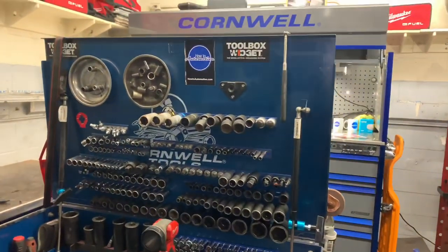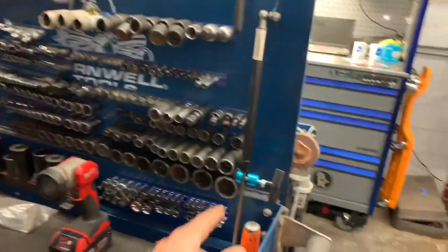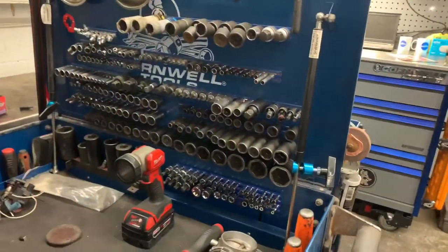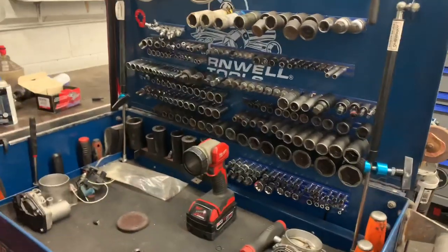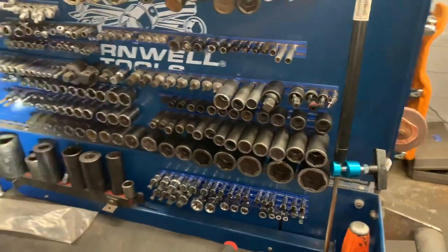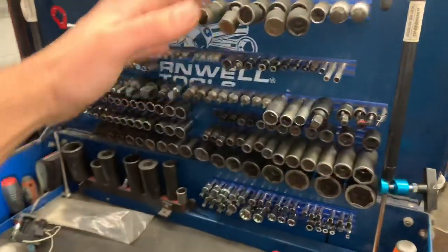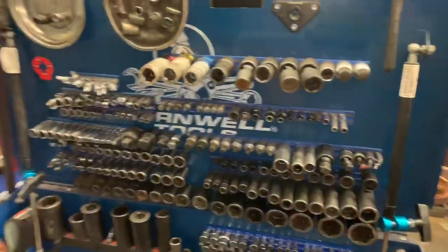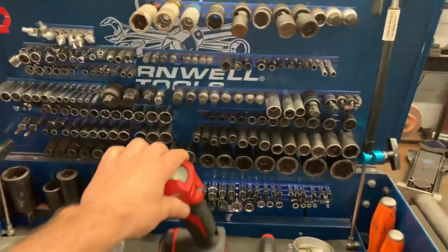This is my main roll cart. I keep the majority of my day-to-day sockets right here on the lid using VIM Tools magnetic socket holders — they hold on really tight and you can actually close the lid and they'll stay vertical. I also keep hood prop tools here to hold the top up. Pry bars go on one side and screwdrivers on the other since I use them every day.